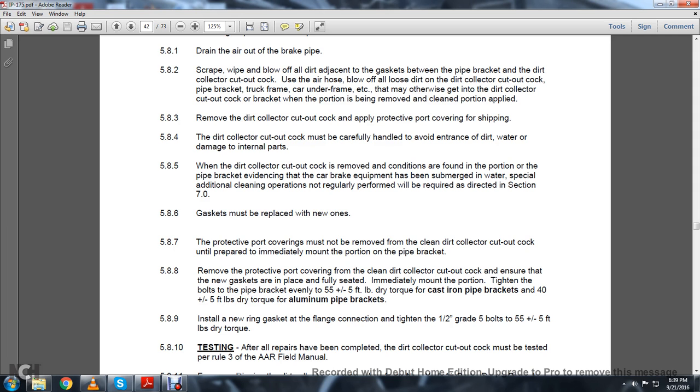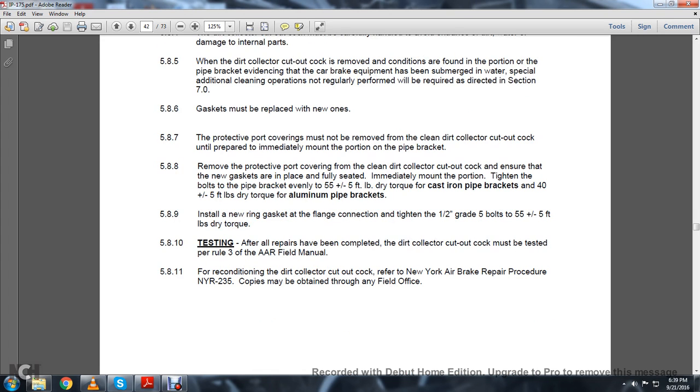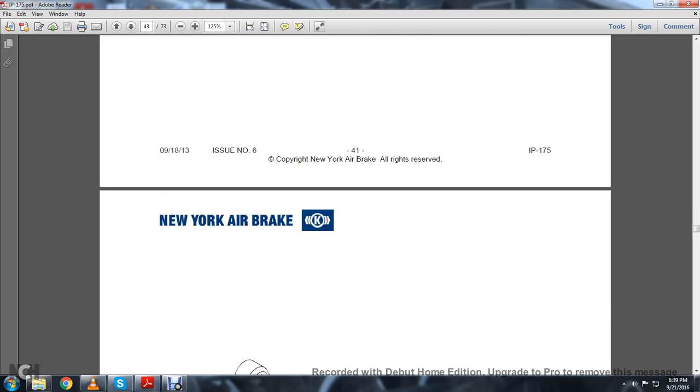Immediately mount the portion, tightening the bolts on the pipe bracket evenly to 55 plus or minus 5 foot-pounds of dry torque for cast iron pipe brackets, or 40 plus or minus 5 foot-pounds for aluminum pipe brackets. 5.9: Install a new ring gasket on the flange connection, tighten 1.5-inch grade 5 bolts to 50 plus or minus 5 foot-pounds of dry torque. 5.8.10 Testing: All repairs completed — the dirt cut-out cock must be tested per Rule 3 of the Association of American Railroads Field Manual. For reconditioning, refer to NYR-235. Copies may be obtained through any field office.